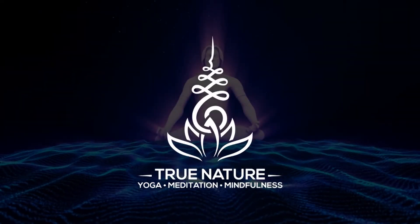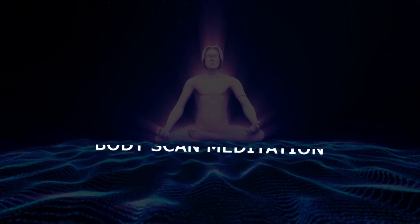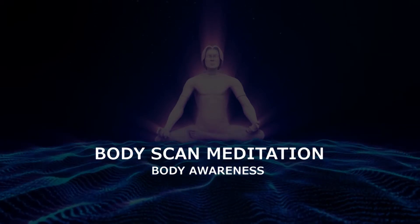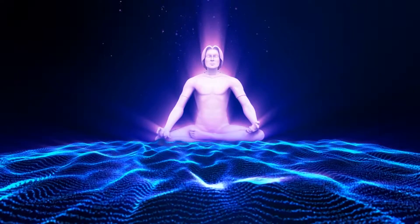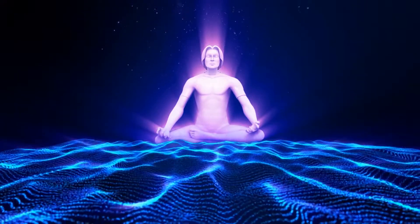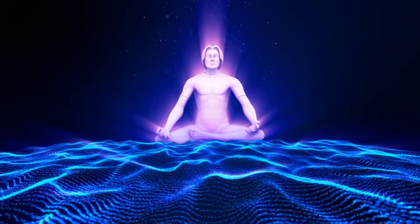Welcome to this guided meditation with Jamie from True Nature. This guided body scan meditation will help you increase your self-awareness, helping you to become more sensitive to your body's sensations, having a more intimate relationship with your body, so you are better able to listen to your body's signals, giving it the nourishment that it needs.